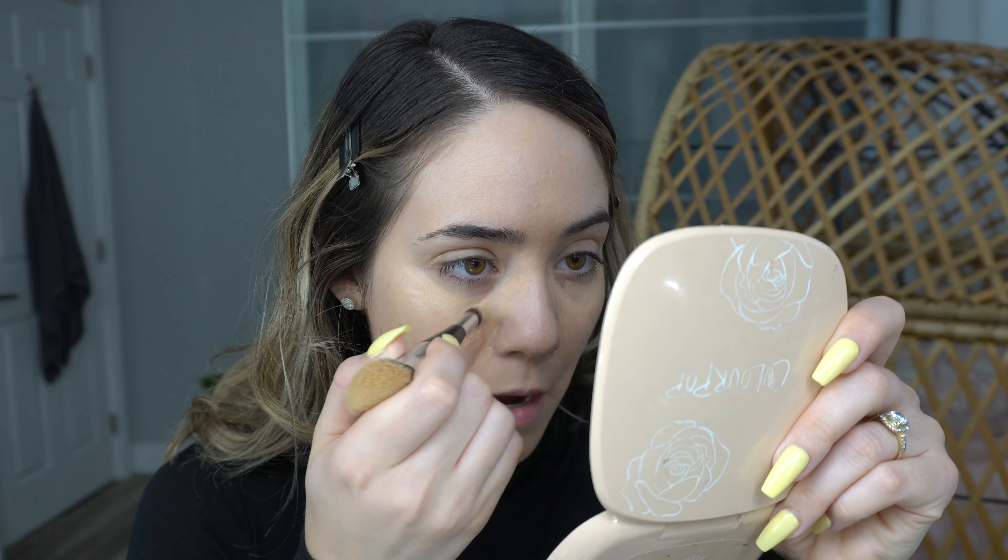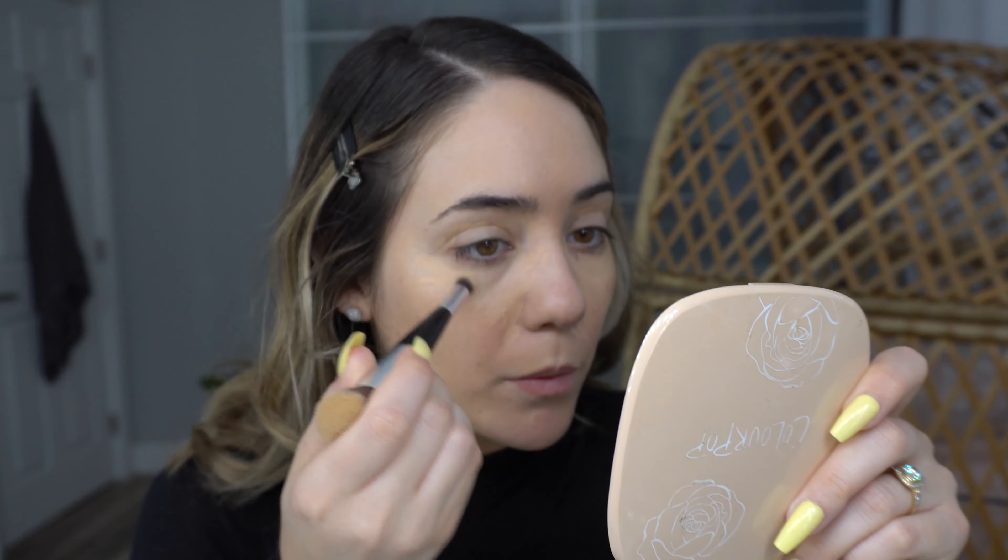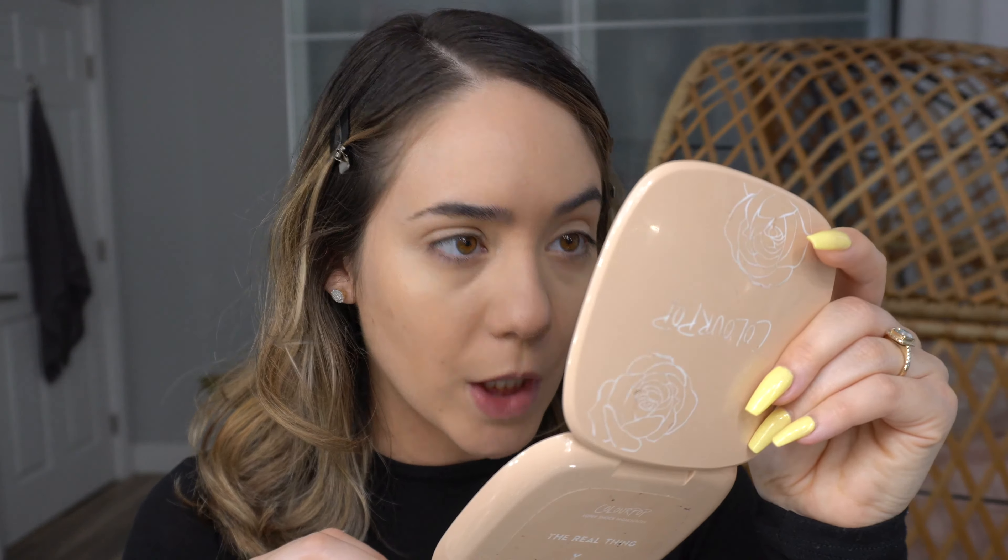Using the other side of the Nudestix Buff and Blend Brush, I'm going to blend out the concealer. The color is actually pretty good — it's a little bit warmer than what I would usually pick for my undertone, but I kind of like it.